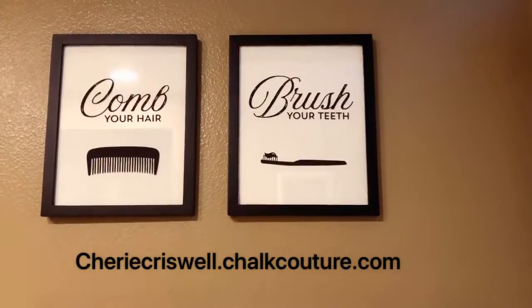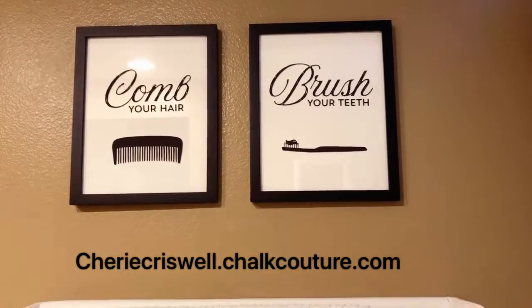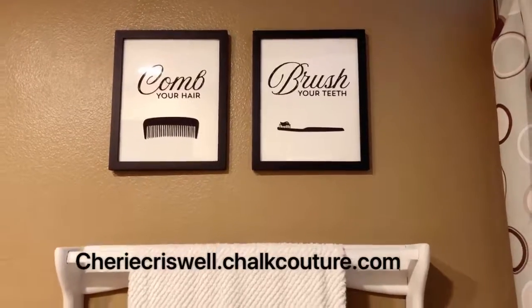So if you enjoyed this video, just go to sherrycriswell.chockcouture.com. You can join or shop, whatever you'd like to do. Thanks everyone.